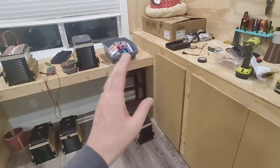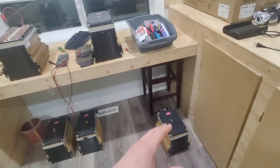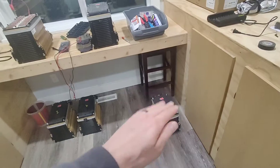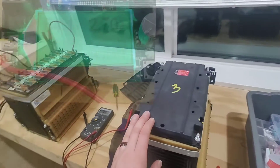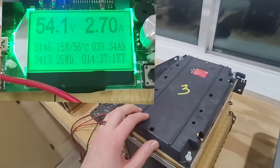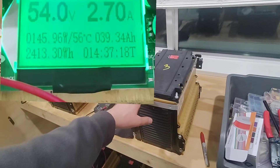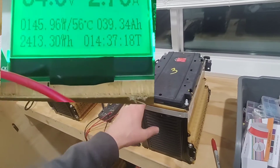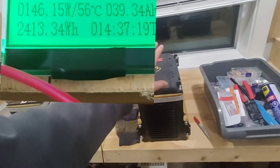I got module one charged up, did a full discharge, recharged it again, but this time to about 80%, so it's now going to sit at 80%. I did the same thing with module number three and got just a hair over 2.4 kilowatt hours — about 2.414, roughly 39.4 amp hours — so very similar results on module three.